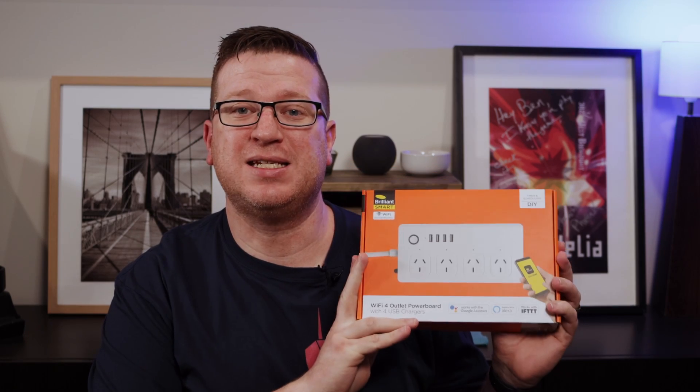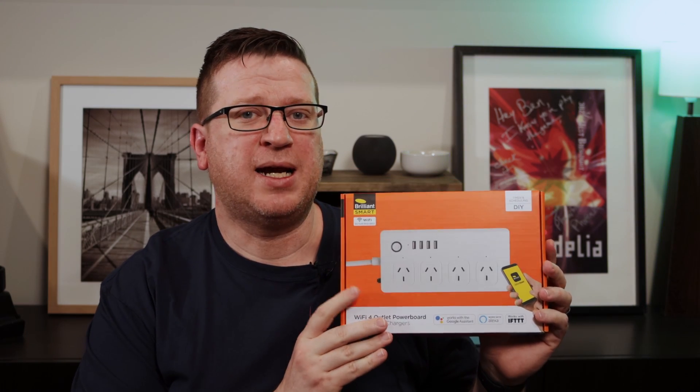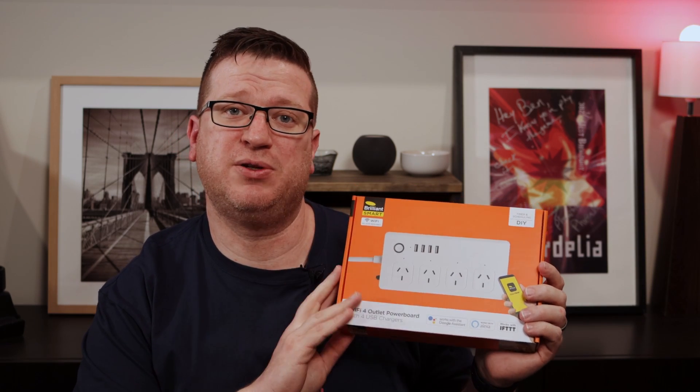Hi, I'm Stu from Hivemind Automation and welcome back to the Hive. In this video we're going to be taking a look at this brilliant smart power board. We'll take a look at the build quality, how it looks inside the Tuya app, and we'll also take a look at the Tuya integration into Home Assistant for this unit.